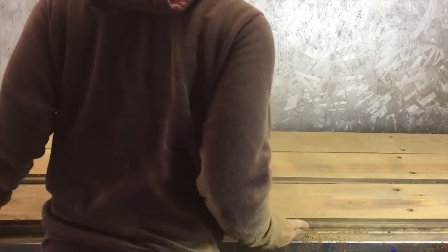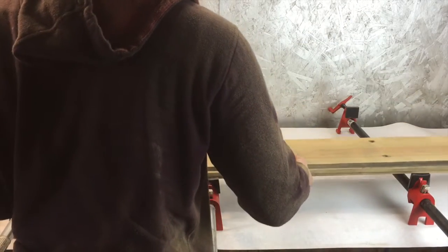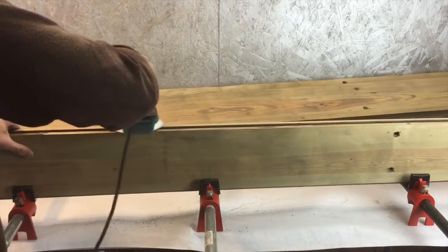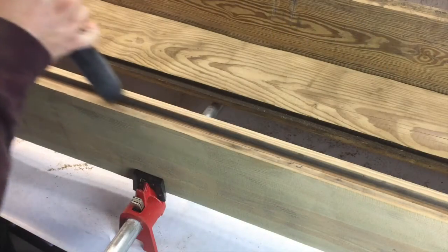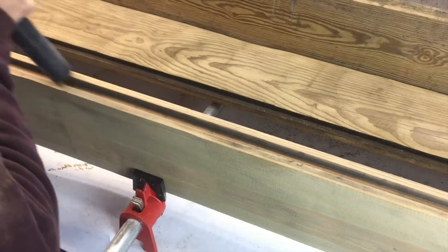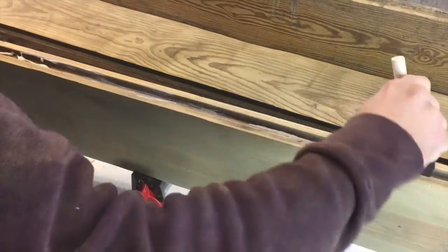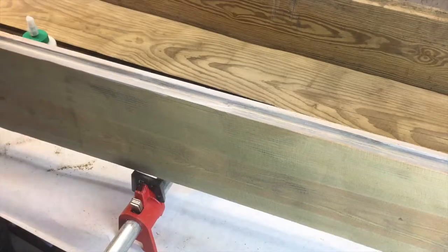Once you have all your boards completely sanded and ready for gluing, go ahead and take your pipe clamps and place some paper underneath them to make sure glue doesn't get everywhere. Line them up, make sure everything fits. I specifically sand the sides first, then vacuum out the dust before gluing. I apply a liberal amount of wood glue to both sides of the board.